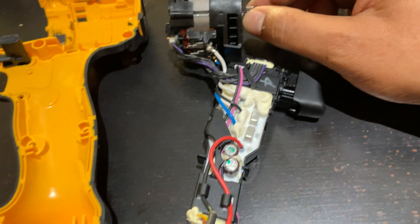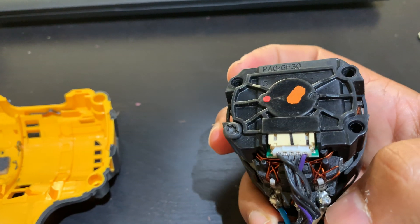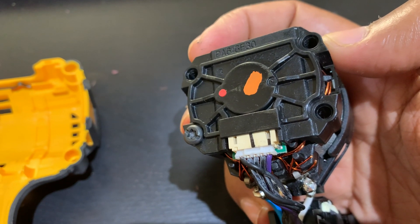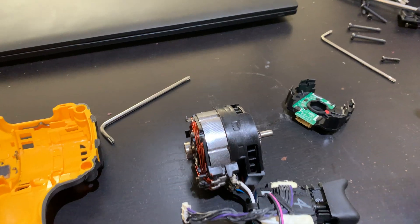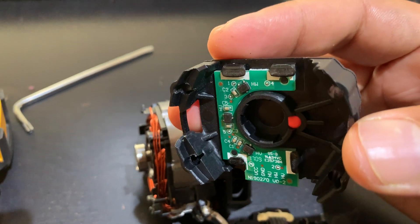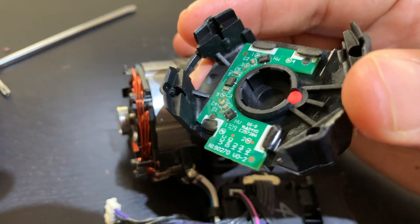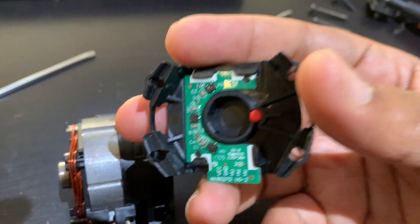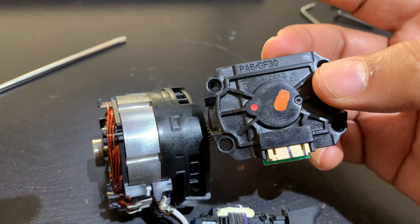Then connect it to this — I'm assuming this thing works, it does look in pretty decent shape. My main area of interest is this circuit over here. From what I've researched, this is actually an encoder. If you look at this carefully, there is no physical contact of the circuit with the bearing of the drill at all, so how it exactly manages to read information is something I need to find out.